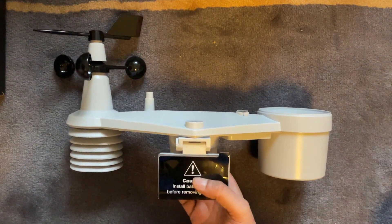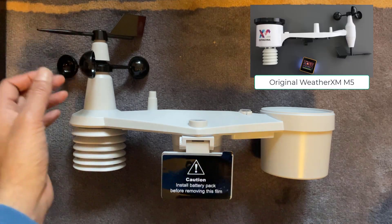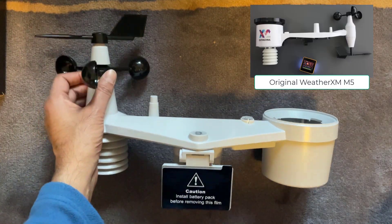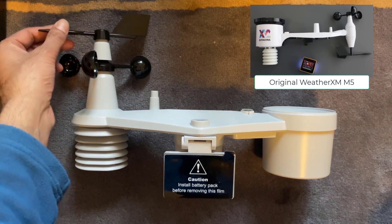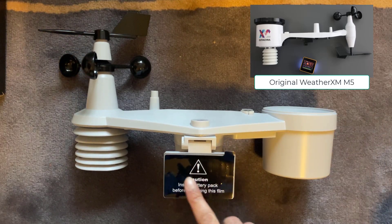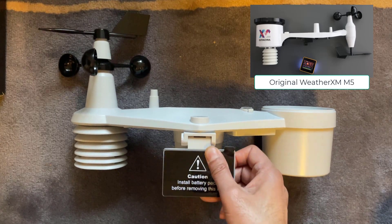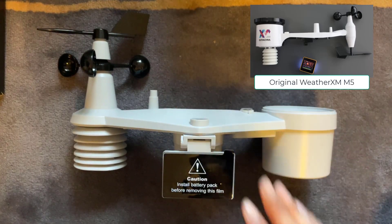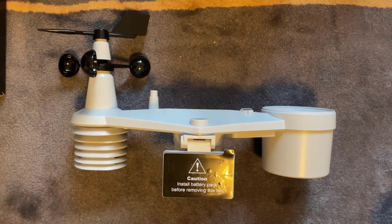First up, this is the sensor itself. On initial impression, it's quite a different design from the original WeatherXM sensor. For starters, these wind vanes here were actually on the bottom of the unit on the original, but on this one they're located on the top and already installed, so you don't have to fit those. You've got the solar panel on here — originally it was built into the top, but with this one it looks like it's on a pivot, so you could probably position it depending on how you install it.